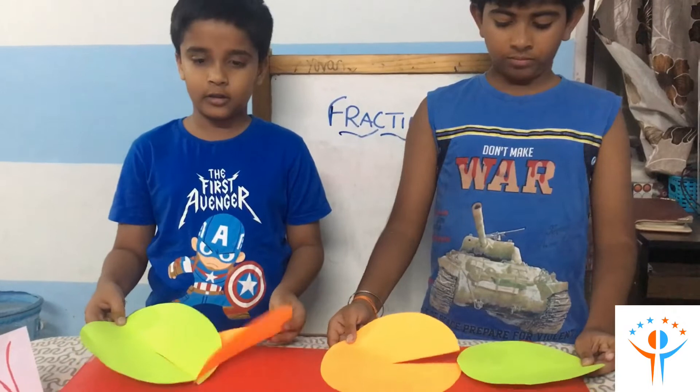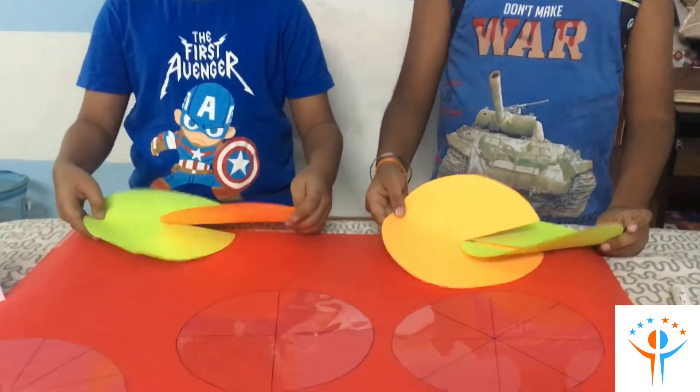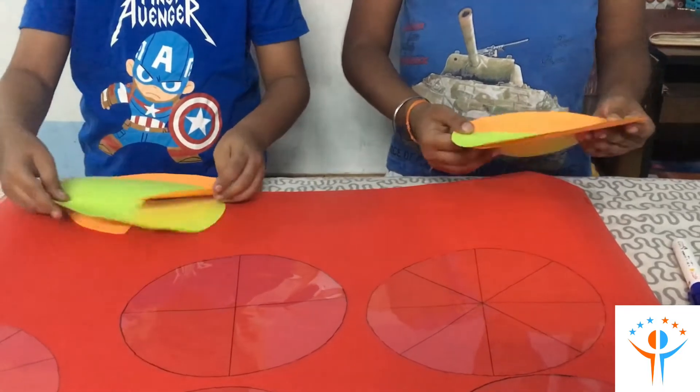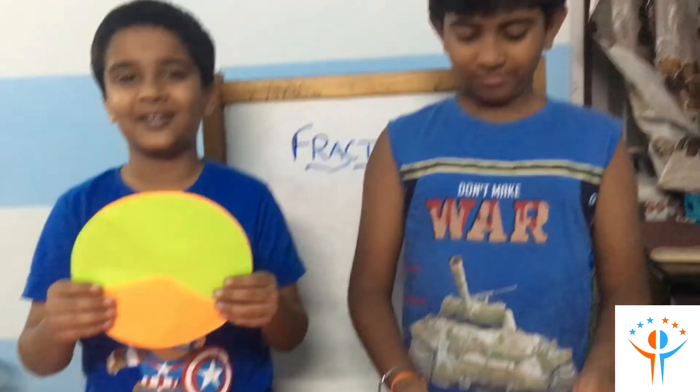To make a fraction wheel we have to insert the circle like this inside. And a fraction wheel is ready.